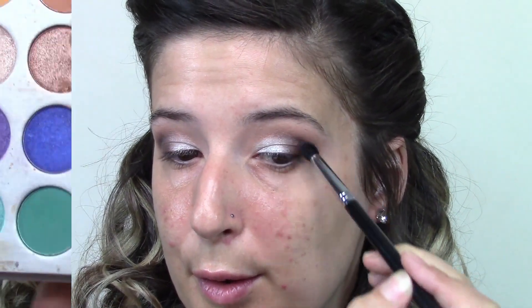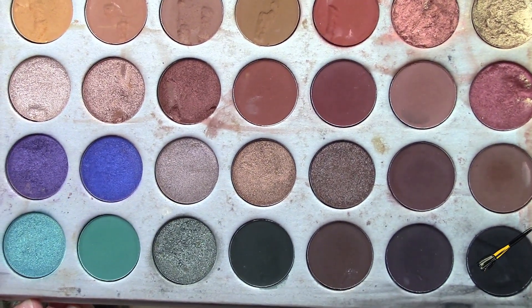Then I'm going to go back in with Soda Pop and just make sure that everything is blended out. I do take Poudre — which I didn't show you, I'm very sorry — and a Sigma E25 brush. I'm going in with Poudre and just blending everything out. I will do that a couple of times throughout the video.